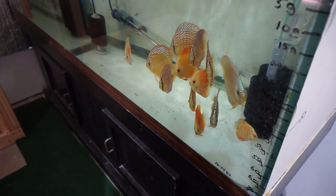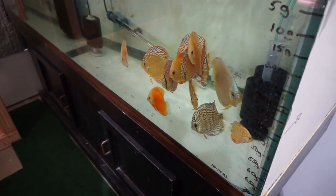Hey Fishtube, how's it going? So today we're going to talk about the discus water, how I keep it, how I've kept it for years.